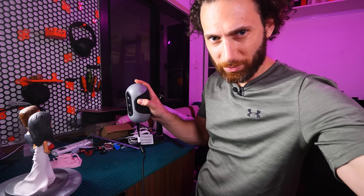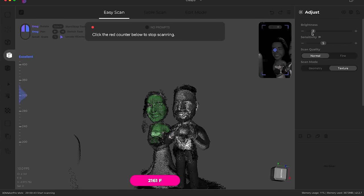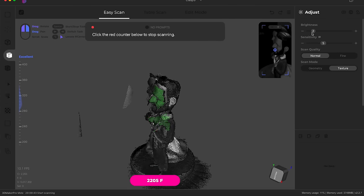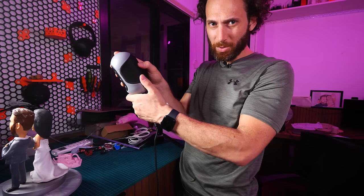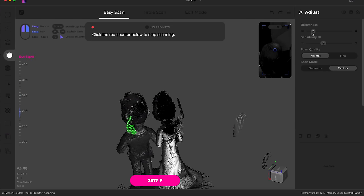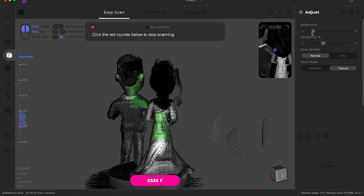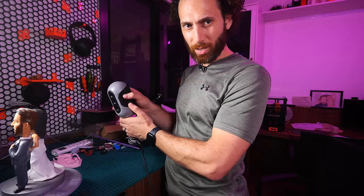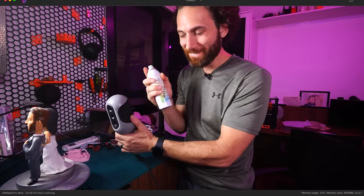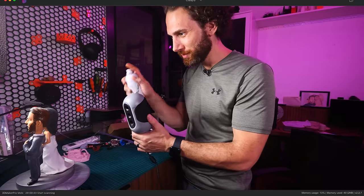Part of it is I can't see the preview because the camera is blocking it. Now let's get the tops of those heads. It keeps losing tracking every time I get to the tops of the heads. I'm unplugging the turntable. Let's try to get this going. Oh, maybe it's because my wife has black hair. My wife has black hair. That's why. Sorry, honey.